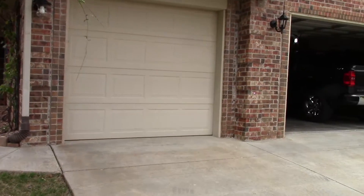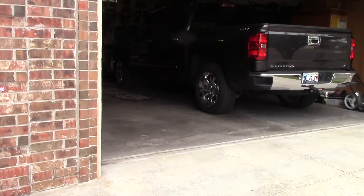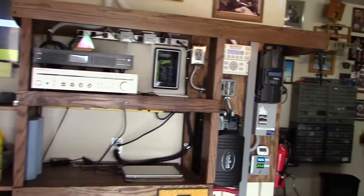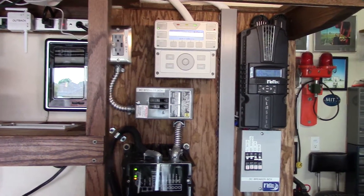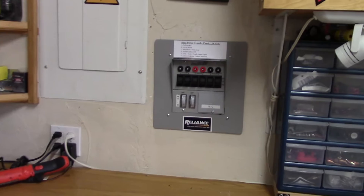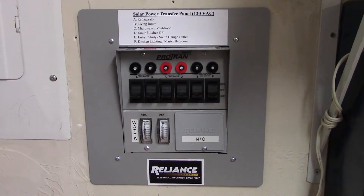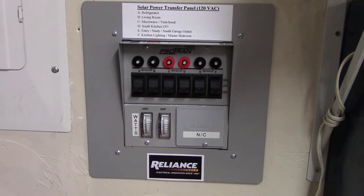Hey, it's Chris, your favorite solar power maker in Oklahoma. Gotta show you what I got going on in here. So Todd, my electrician and neighbor, came by and we tore apart a whole bunch of stuff and finally got — check this out. This is the Reliance Controls Protran 6-Circuit Transfer Panel, and this thing is cool.